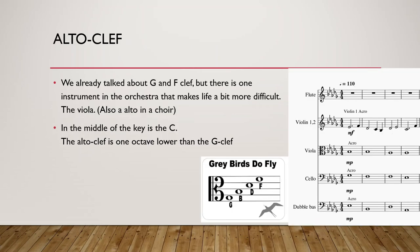So now, the alto clef. There is just one instrument in the orchestra that makes life a bit difficult. As you can see in this example, the viola has a different clef than all the other instruments. Most instruments use the G clef or F clef, although the cello can also have an alto clef, but the viola always has an alto clef. Also the alto in a choir. We need to learn how to read this clef, and this clef indicates the C — the middle of the clef on the third line, we have a C.